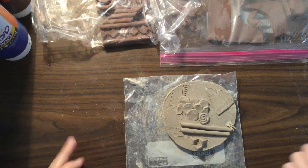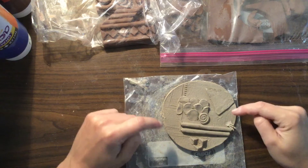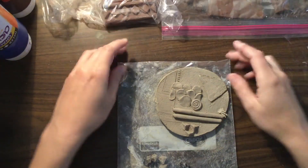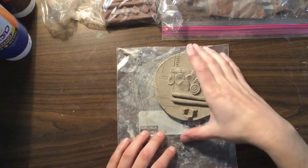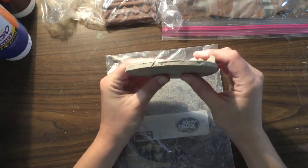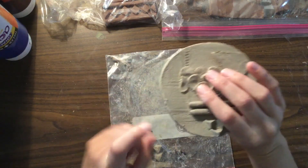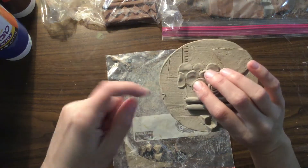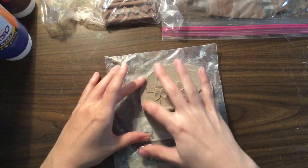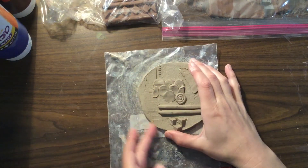Now this piece right here, obviously I'm not finished with it, but there are some things that I want to point out on here that I want you to look at on yours to make sure that you don't leave stuff so that it looks unfinished. So let's look at the edge. The edge of this piece right here has pieces on it that are sticking out and it's got this area that looks like it got nicked by something. So make sure that if you are done, you go around the edges and you smooth out your edges.